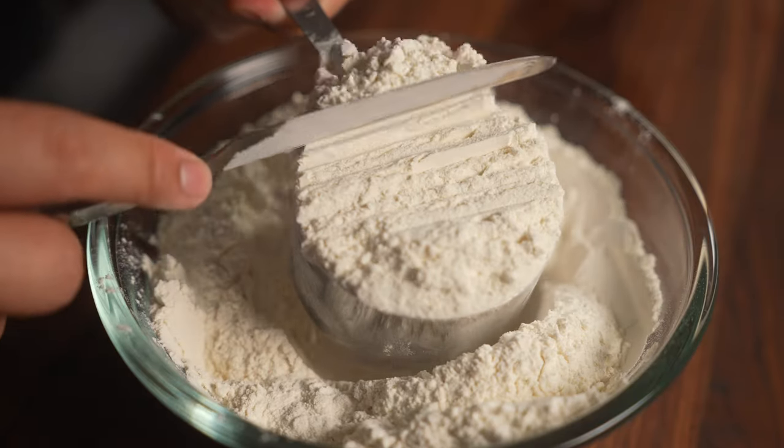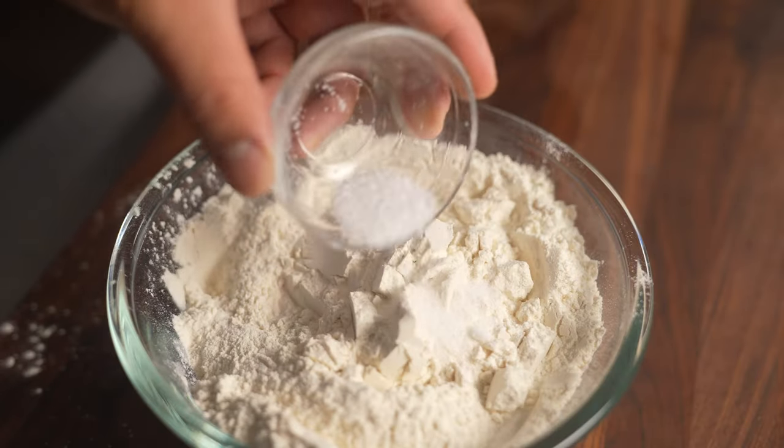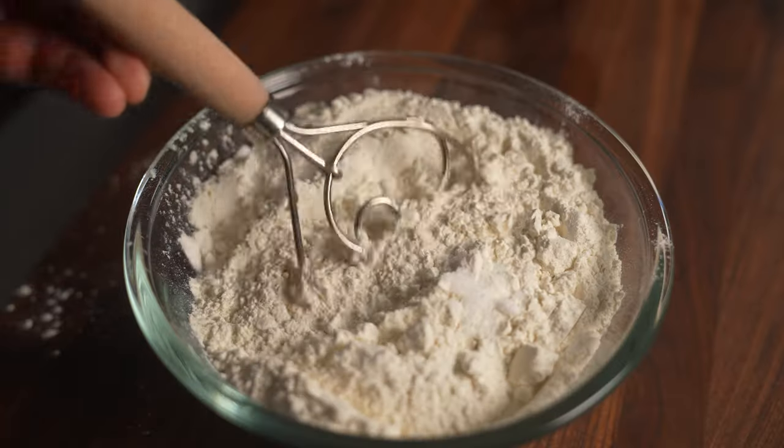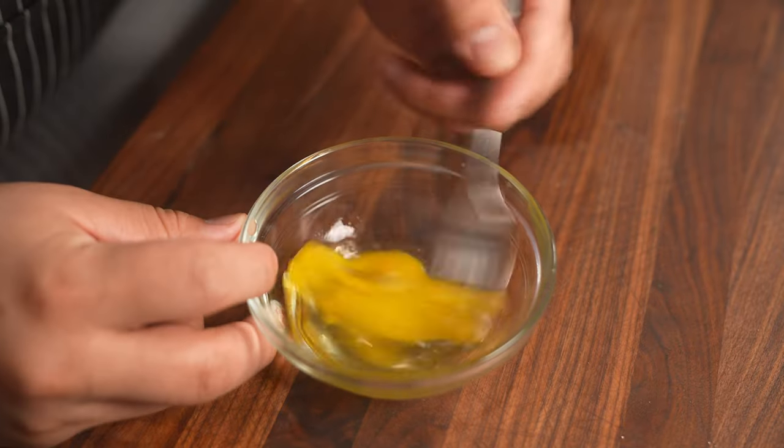In a separate bowl I have already mise en placed three and a half cups of all purpose flour and I'm going to give it a little bit of that salty treatment — kinda like your ex when you decided to do better. You thought el cook wasn't a wingman? Nah man, I'm here for you. We're also going to be cracking in an egg into a bowl and whisking it too.